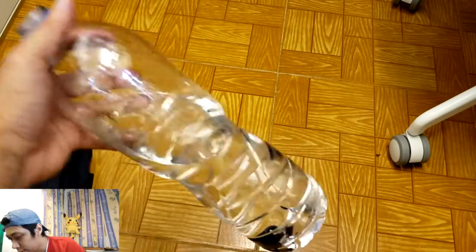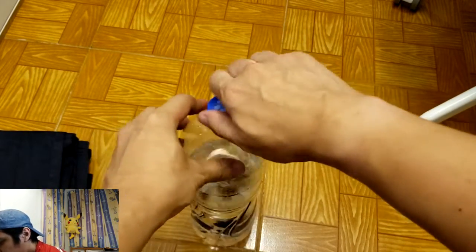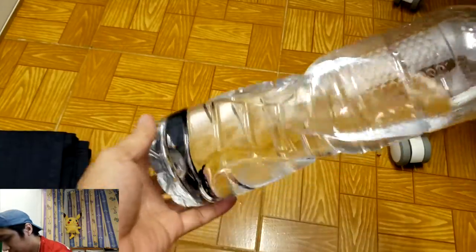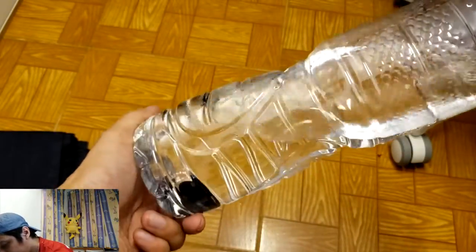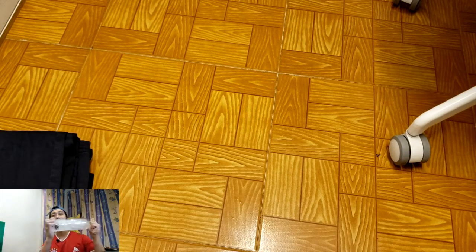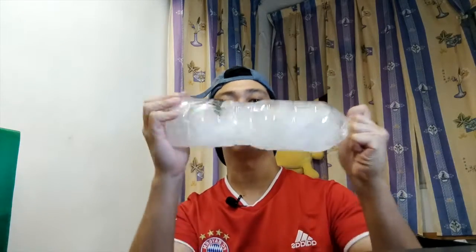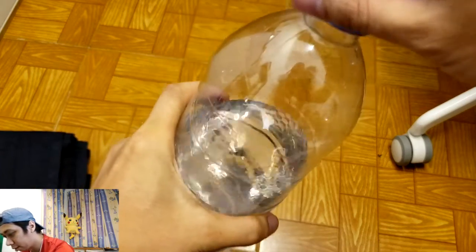Let me wait for a while — I'm going to cover the bottle of water. There you go. As you can see, the earbuds are sticking together inside. Let me move it and shake it. All right, it's been shaking — you can see the earbuds are still inside.